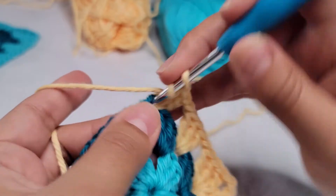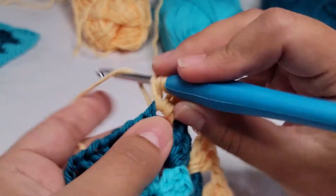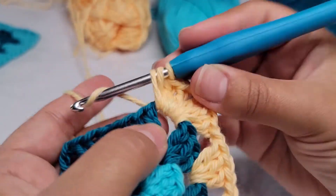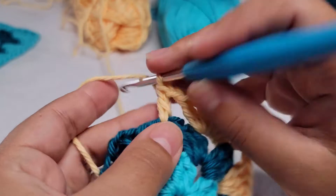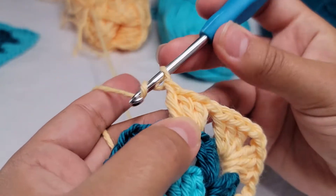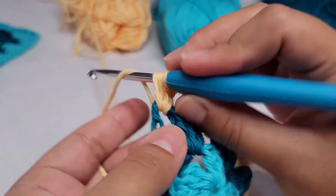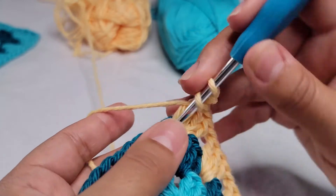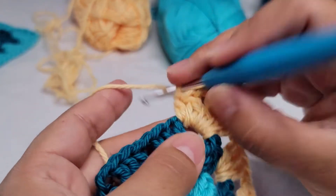In the corner, we chain two — one, two — to separate the groups, then do the other group. Chain one, a group of three double crochet, chain one. Now we are in the corner again, so we do two chains to separate it. As you can see, this is a very easy granny square and it works up very quickly.